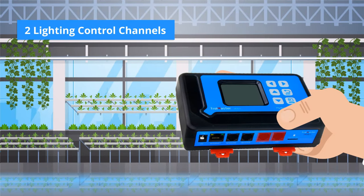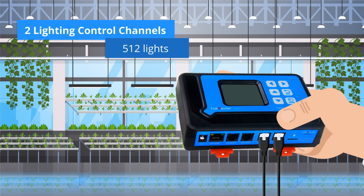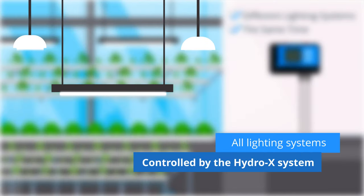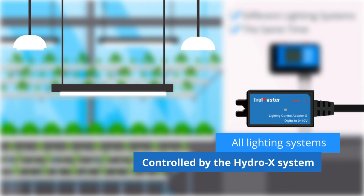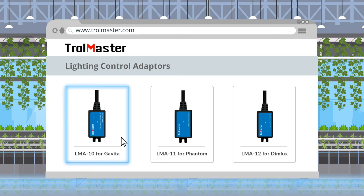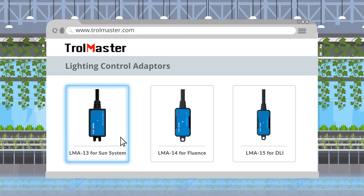There are two lighting control channels that control up to 512 lights on two separate channels. The system can also operate different lighting systems at the same time. Almost all lighting systems in the market can be controlled by the Hydro-X System through different lighting control adapters. Currently, we have the LMA-10 adapter for Gravita, LMA-11 for Phantom, LMA-12 for DimLux, LMA-13 for Sun System, LMA-14 for Fluence, and LMA-15 for DLI.